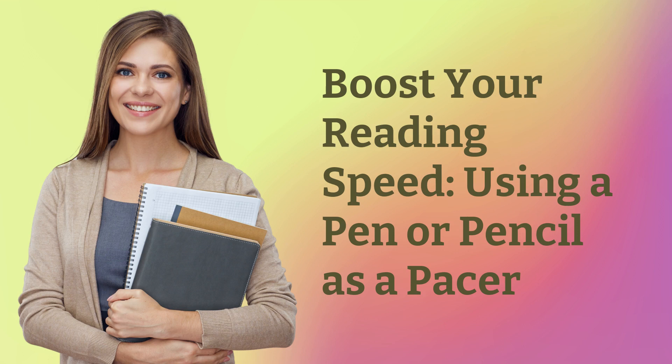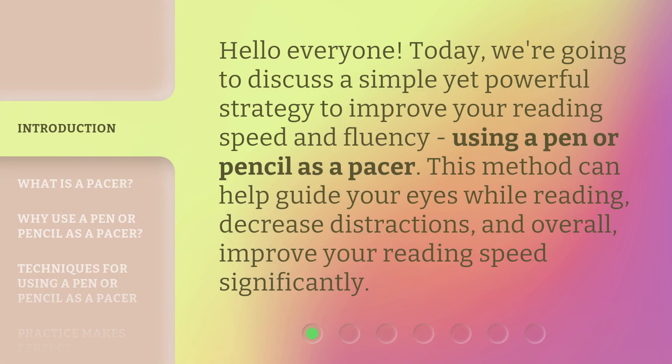Hello everyone! Today, we're going to discuss a simple yet powerful strategy to improve your reading speed and fluency using a pen or pencil as a pacer. This method can help guide your eyes while reading, decrease distractions, and overall, improve your reading speed significantly.